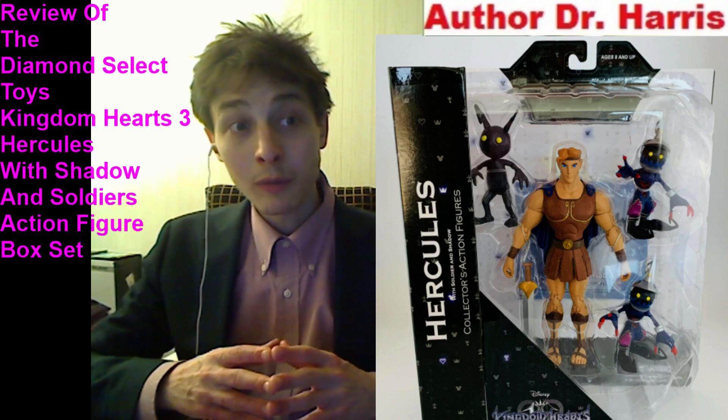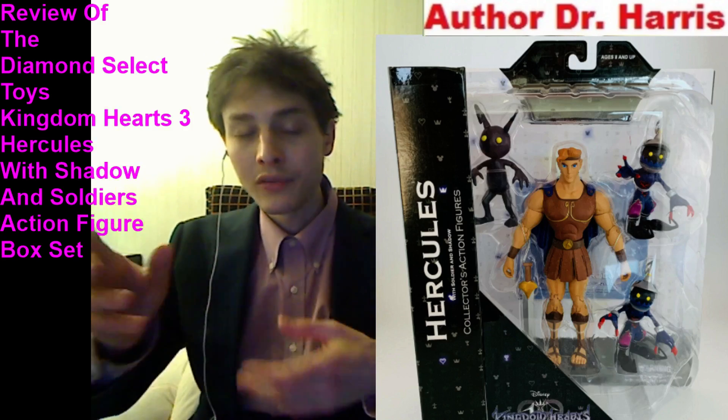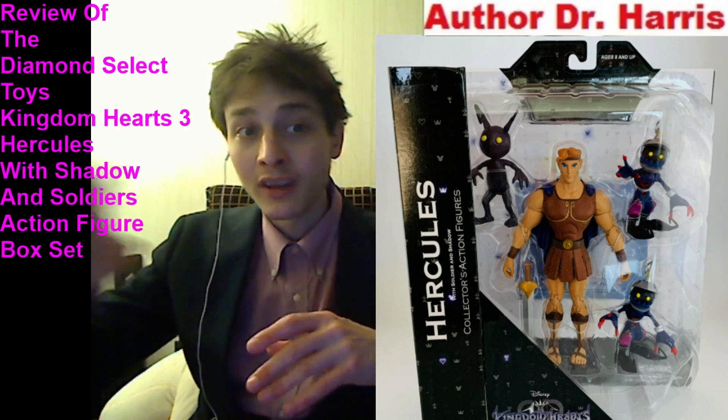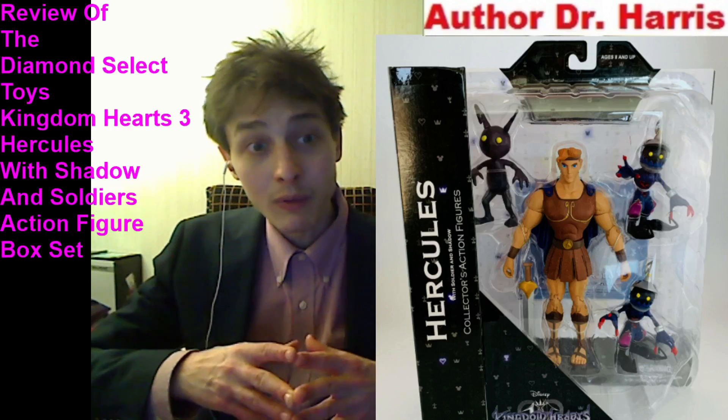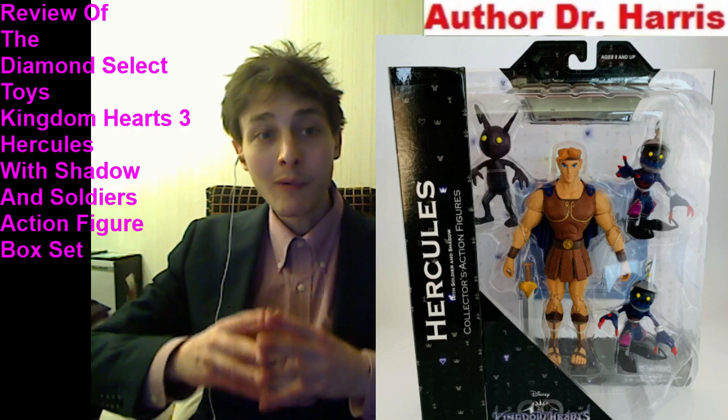Welcome back, everyone. Today I'm going to be commencing my review of the Diamond Select Toys King of Parts 3 — Hercules with Shadow and Soldier — this action figure box set. Is this action figure box set a paragon of design and perfection, or should it be relegated to the dumpster, or is it characterized by unalloyed mediocrity in the form of a quantitative score?